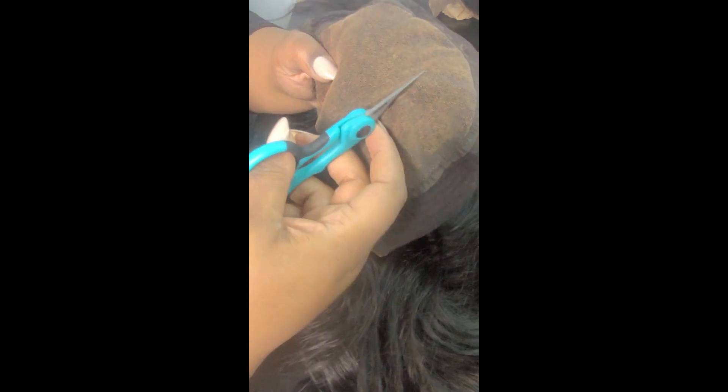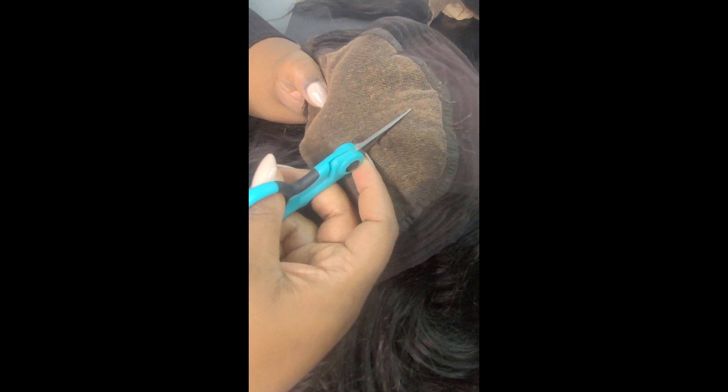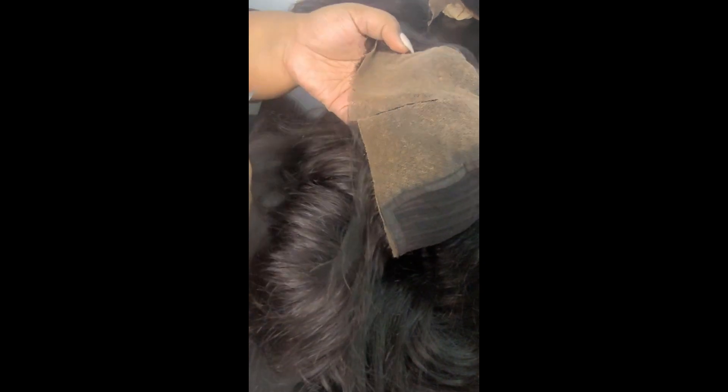I would have gone a little bit further into making the unit into the V-part, but my software updated and it cut out a whole clip that I can't find. So I did cut off the ear tabs from ear to ear — just straight across.